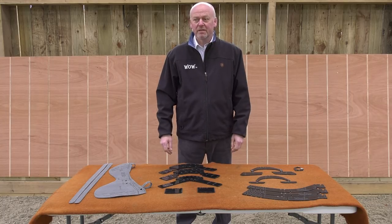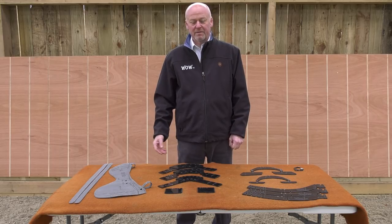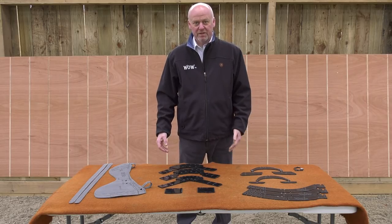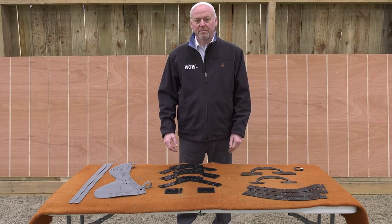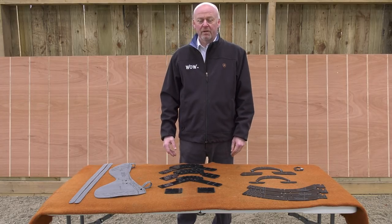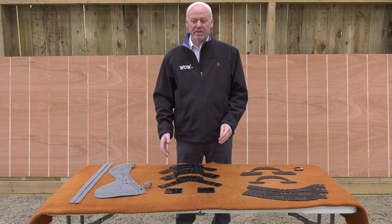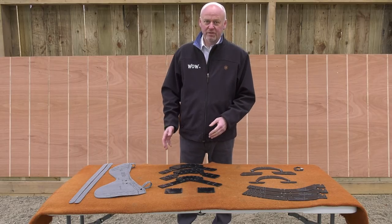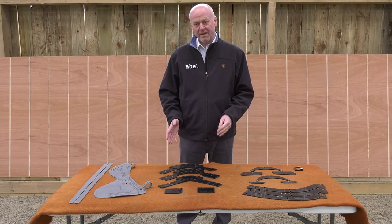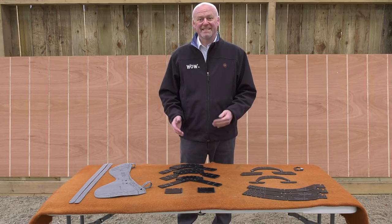Everybody has their own opinion, everybody has a different way of doing it, and therein sometimes lies a problem. So we decided a few years ago that we would look into producing something that would take the subjectivity out of saddle fitting and give you, the client and the retailer, the ability to say categorically whether something is going to fit or not. And for you to actually have something that you can use on your own horse to ascertain whether your saddle still fits your horse.